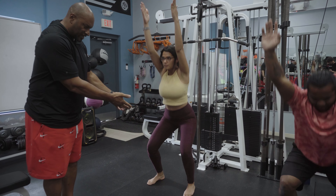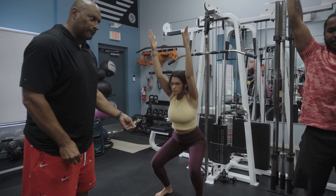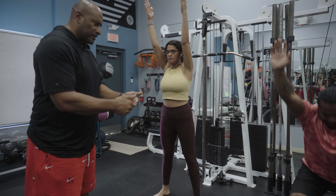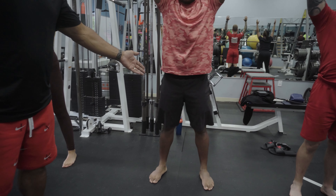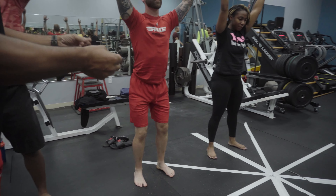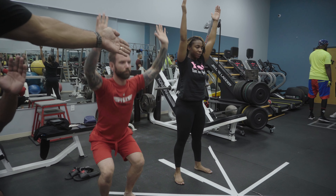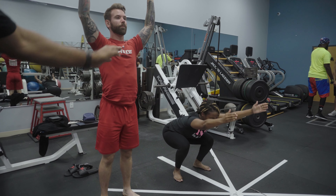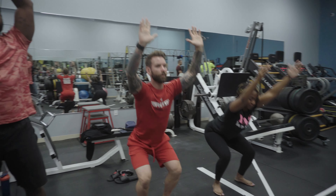For example, we did an assessment on Malia and she had 25 degrees of dorsiflexion of the ankle. Anywhere from 15 to 20 degrees — which is what D has — will also give you quite a successful squat. As we move up the chain, clients with fewer degrees of dorsiflexion tend to lean forward because they cannot drop down due to limited ankle dorsiflexion.